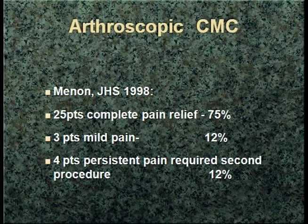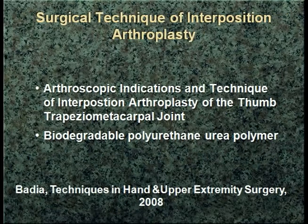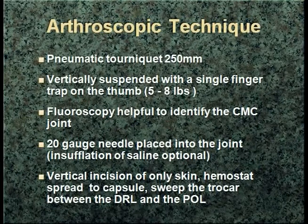His results, like a lot of the open procedures, showed about 75% good to excellent results. Those that required revision were those that actually had the Gore-Tex material placed. We presented our technique in 2005 — Dr. Adams, Dr. Berger, and I — and Alex Padilla also, more recently in 2008, described the technique using polyurethane polymer, as Lee described a little bit earlier.